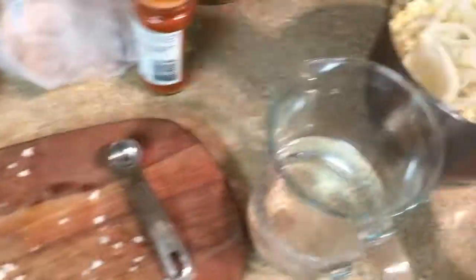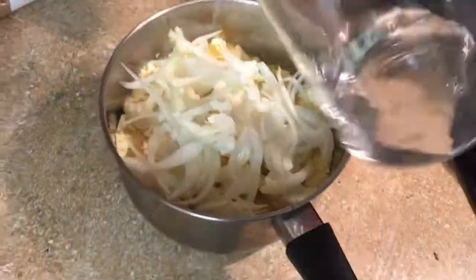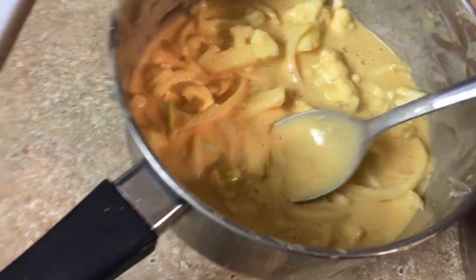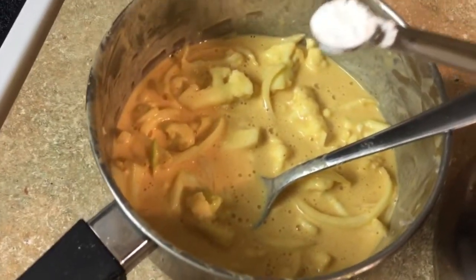I like lots of onion. My son is here today and he's gonna help me with this, so he's gonna mix all this. Start with just half a cup of water first and mix it well. After we mix all this I'm gonna add half a teaspoon of baking powder.